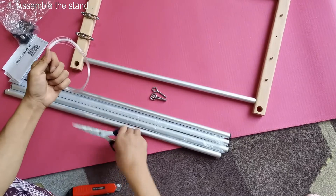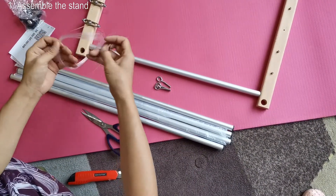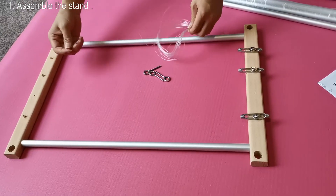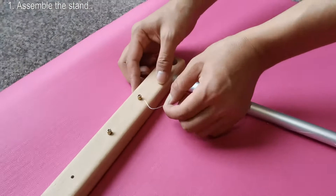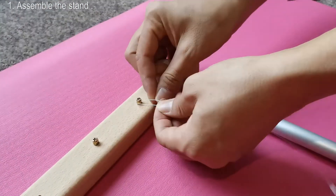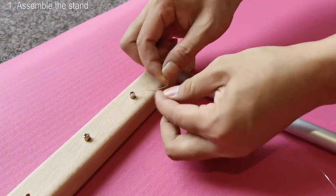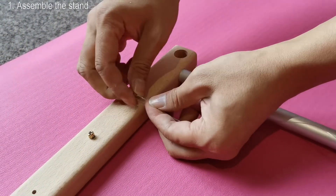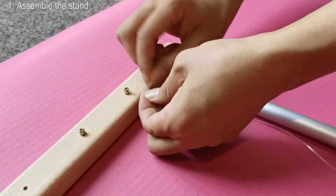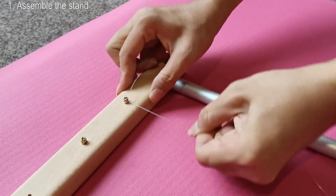This is a bundle of fishing line. Pull out one end of the line and insert it into the hole in the nail on the wooden bar. Then tie the line to make sure it is very firm and won't be loose. This is very important.